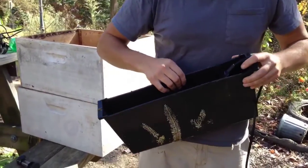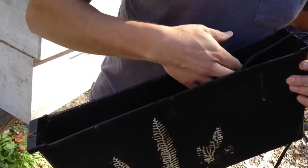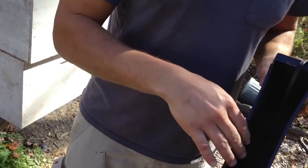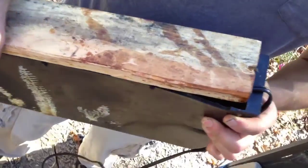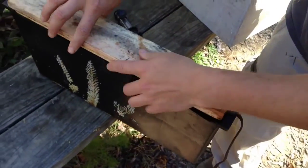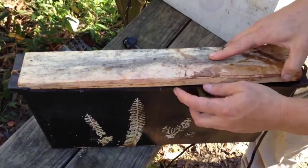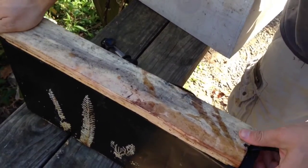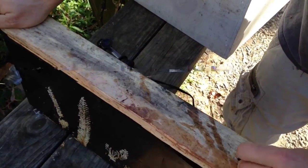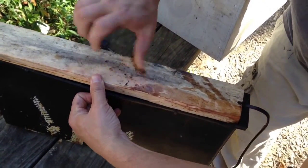I put water in here — about a gallon and a half of water. Make sure that the feeder sits in there nicely and is not sticking out of the water. That water will last there for about 4 to 5 months. Then try to close it really tight in there. You want to drill a little groove on the side so the cord from the heater will stay nice and snug.